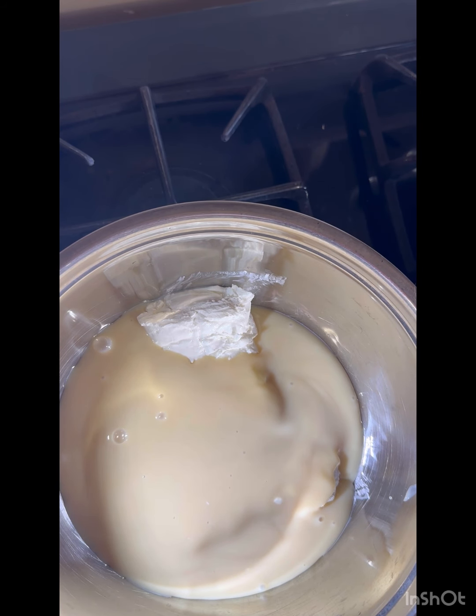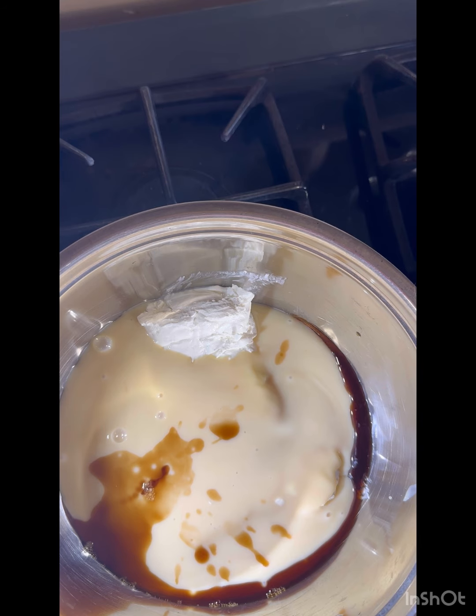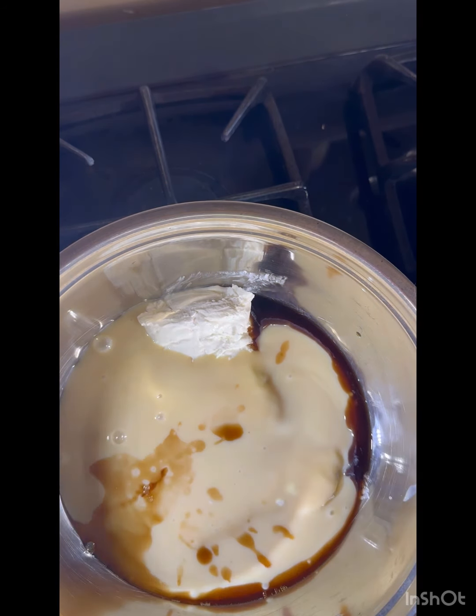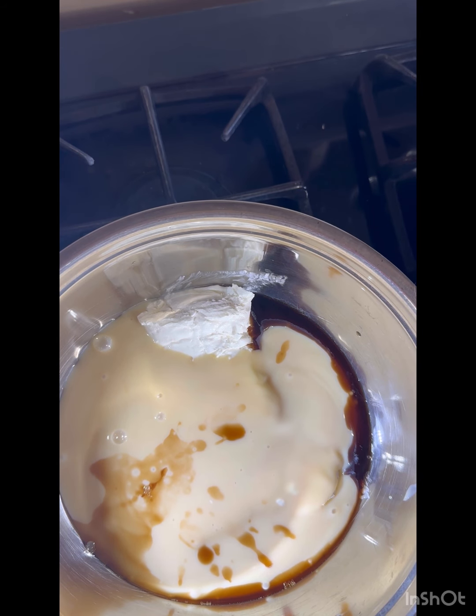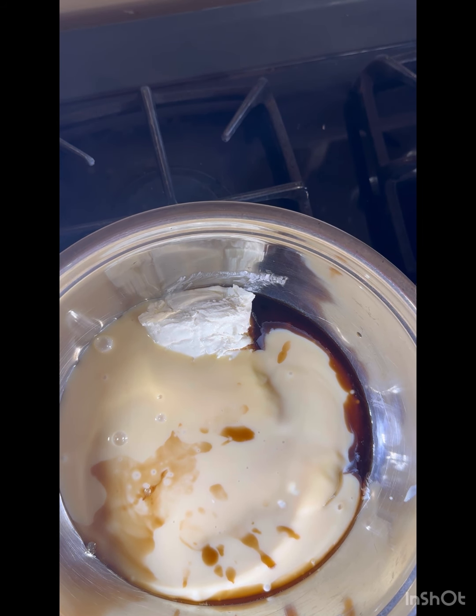Adding a little bit of vanilla — probably about a teaspoon or tablespoon, whatever you like. Then my lemon juice — I need two-thirds of a cup but I'm not sure I have enough since this is about half full, so we'll see.